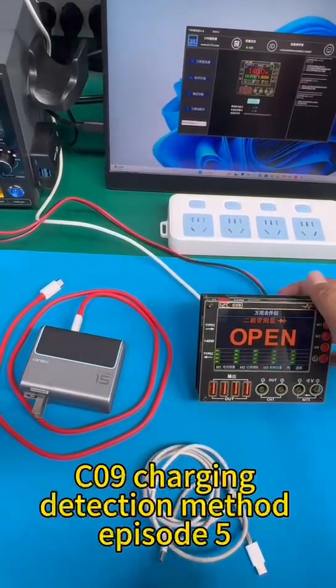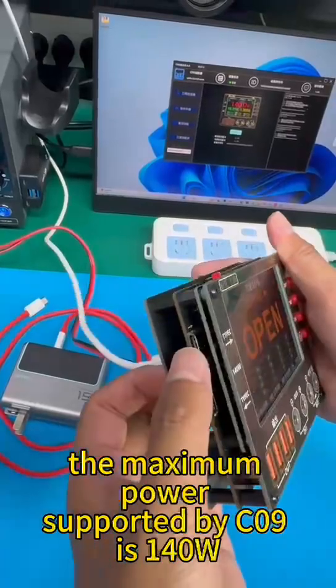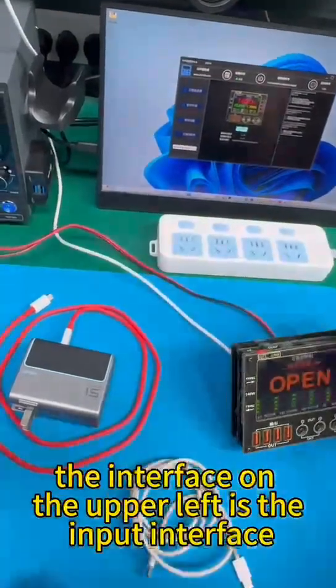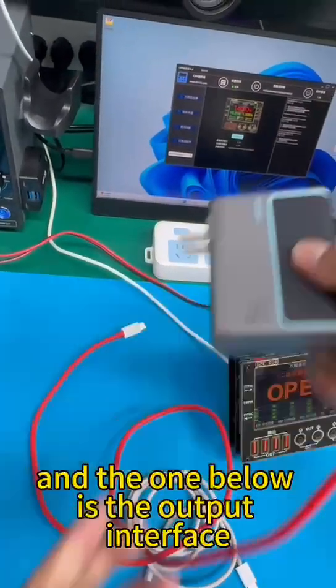C09 Charging Detection Method, Episode 5. The maximum power supported by C09 is 140W. The interface on the upper left is the input interface, and the one below is the output interface.